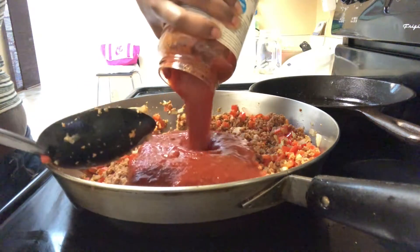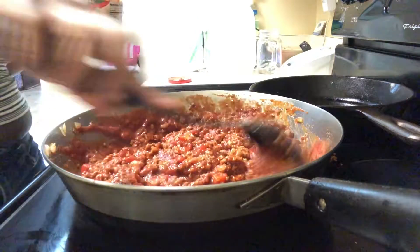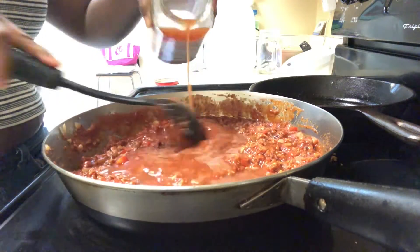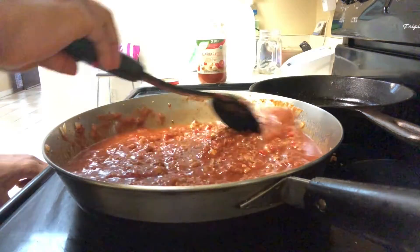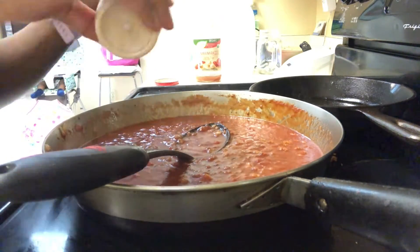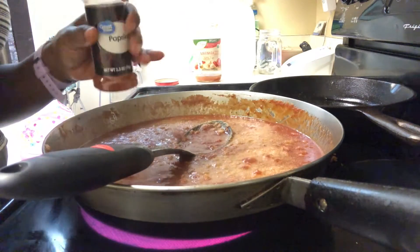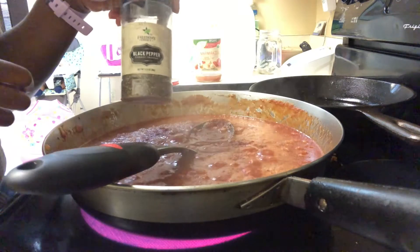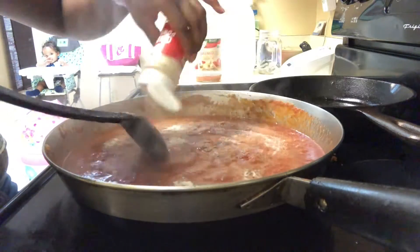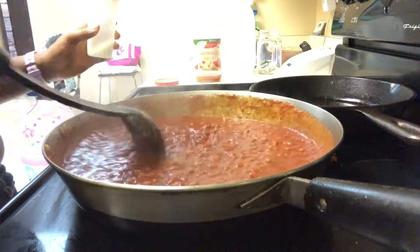This is just some organic marinara sauce that I got from Aldi. I'm just going to mix it up and make sure it's combined really well. I added some water to the remaining contents of the jar, the same way I would do my vegan spaghetti sauce. Then I just use seasonings — garlic, some paprika, onion powder, salt, and pepper — and I'll allow this mixture to simmer so that all of the seasonings can be combined into the sauce.